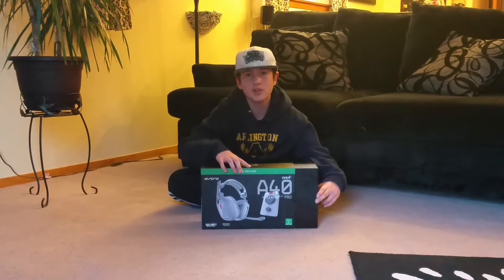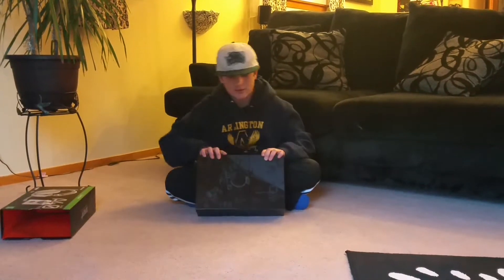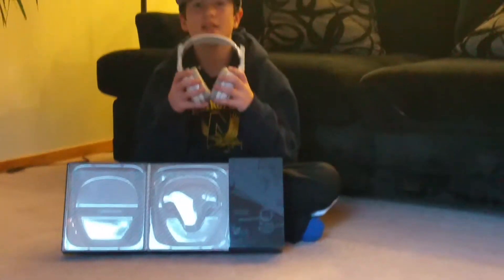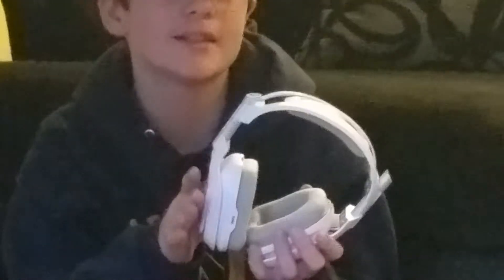I already took the box apart to look at the stuff and make sure everything is there. So now we're going to open it up and get the headset itself. This headset is very well built because it has aluminum and the wiring is very strong — not poor like some Turtle Beach headsets.